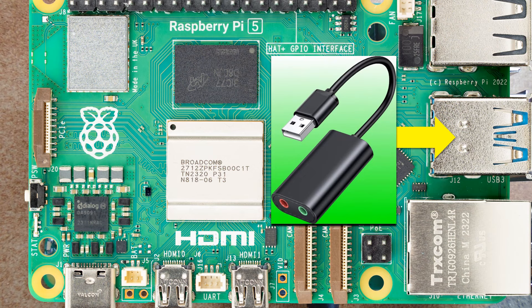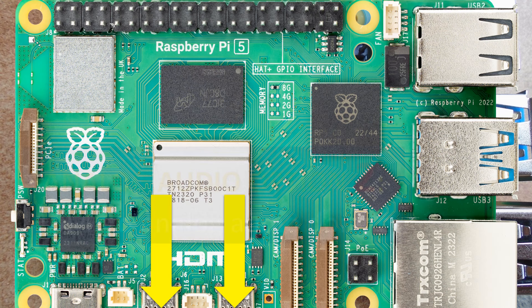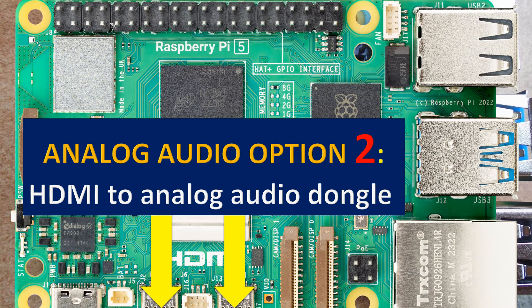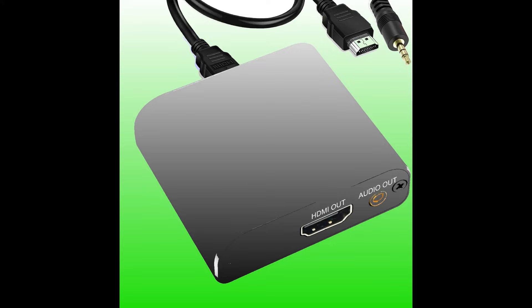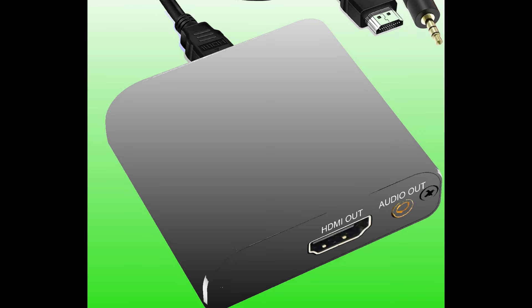An HDMI audio extraction dongle is probably a less known solution, but costs about the same as a USB dongle. Most of the dongles have an HDMI plug connected to a small casing with analog audio output and an HDMI port for connecting a monitor. Some also support a VGA output, but these usually lack an output HDMI port and are intended for older monitors and TV sets. The only setback is the lack of analog audio input.